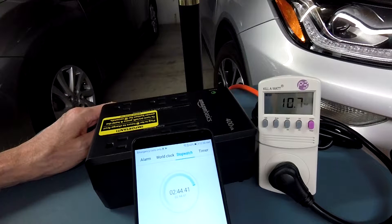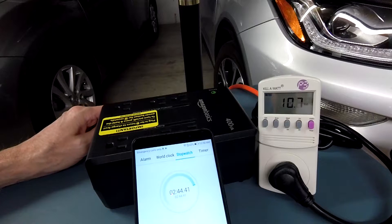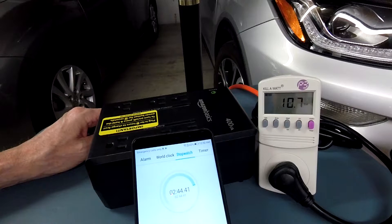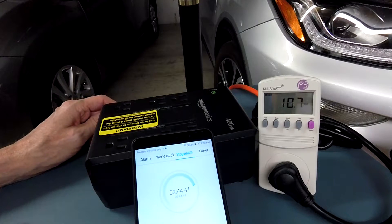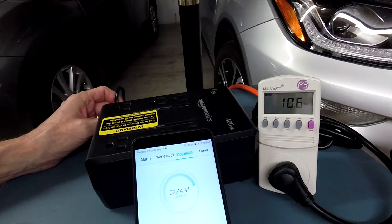The more expensive UPSs — what you're paying for — is a faster recovery time. Units costing upwards of $500 will give you a 2 to 3 hour recharge time instead of waiting 8 hours, in case you had another power hit and wanted to use your electronics during a power outage.